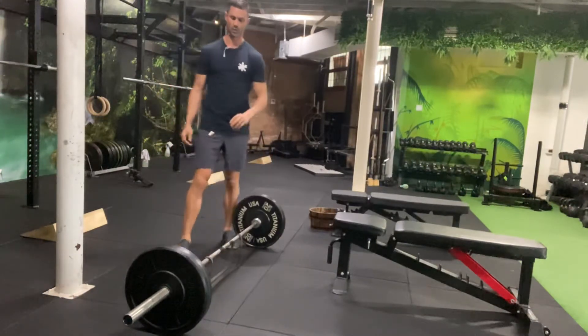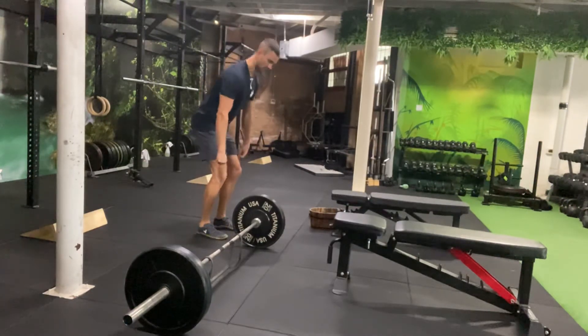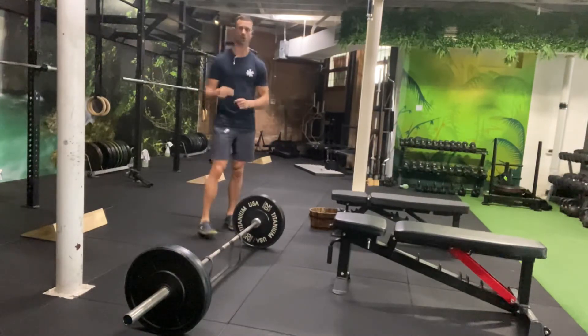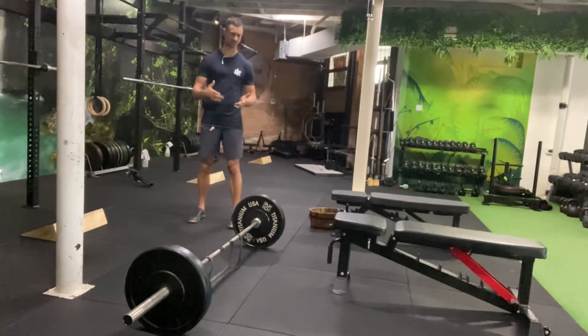You can see I really had to accelerate that bar to be able to lock it out. If the band is too heavy for you, you'll either lose the grip at the top or you just won't be able to lock it out. We only really want a small amount of tension at the top, especially when you're starting. So that's a banded deadlift and how it's set up.